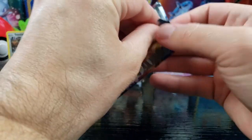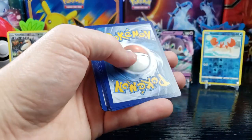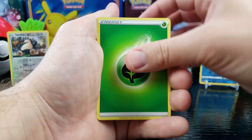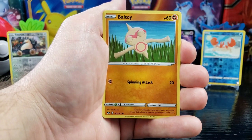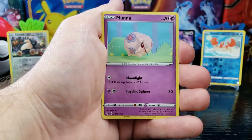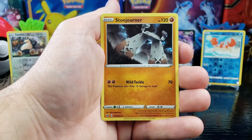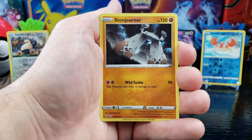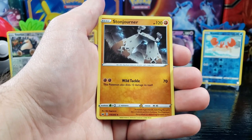Pack number eight — got a green. We got Grass Energy, Evolution Incense, Salazzle, Bisharp, Boltoy, Chinchou, Sizzlipede, Galarian Zigzagoon, Moona, Citrus Berry, reverse holo. And — whoa — a Stonjourner! Check him out. He's like some rock block Pokemon. Crazy!